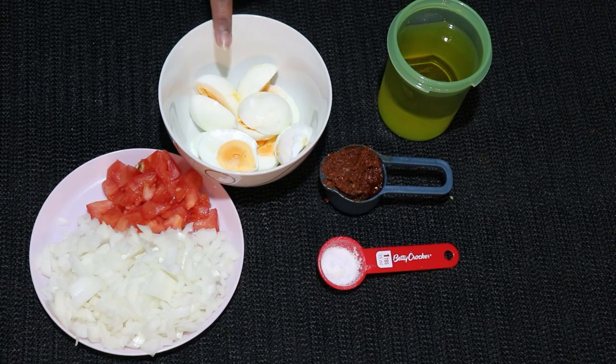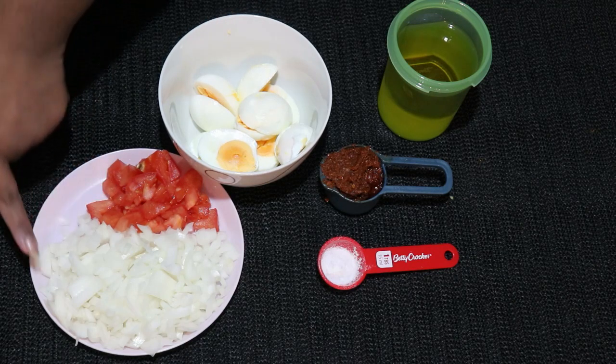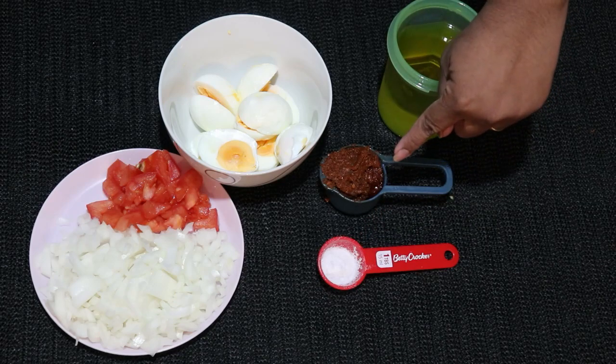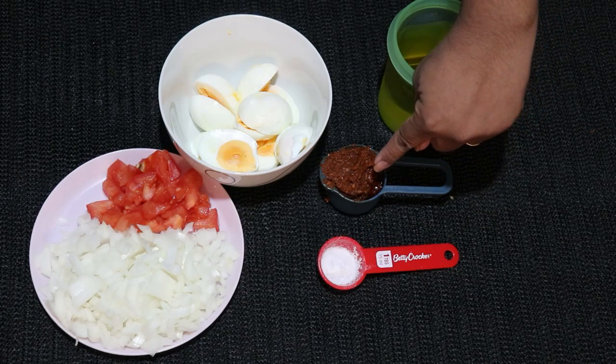We have half a cup of half, 1 cup of tea and 1 cup of tea, 2 tablespoons of chili paste.